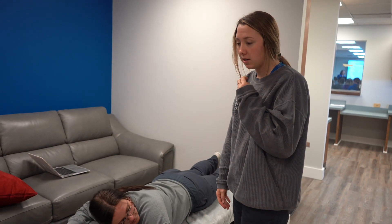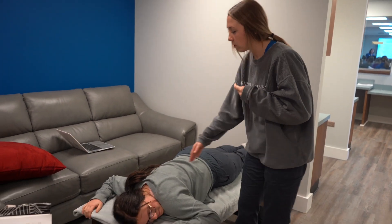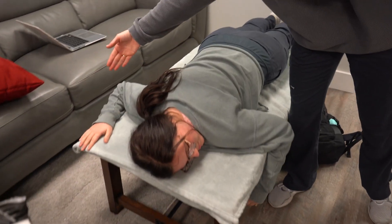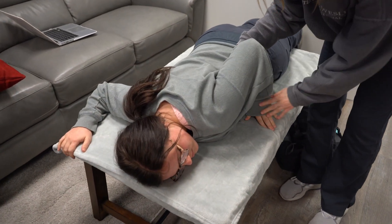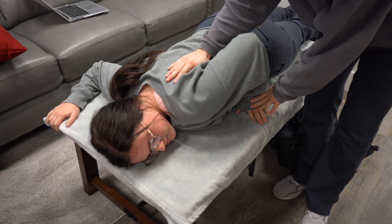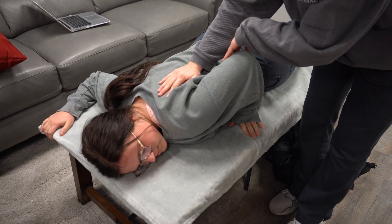This is the rhomboids and levator scapulae. Kennedy will be laying prone with one arm at a 90 degree angle. The tested arm is going to be up, looking kind of like a bat wing. I can stabilize her scapulae and apply pressure outwards and tell her to resist.